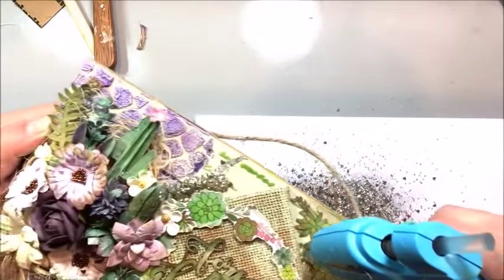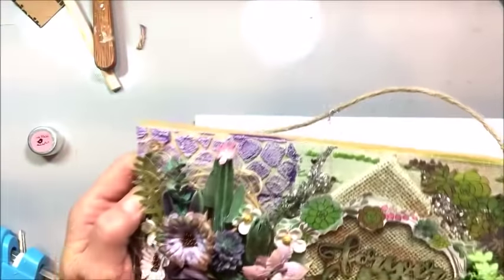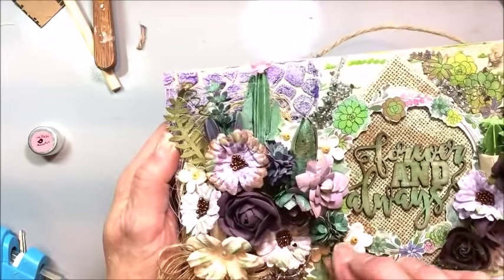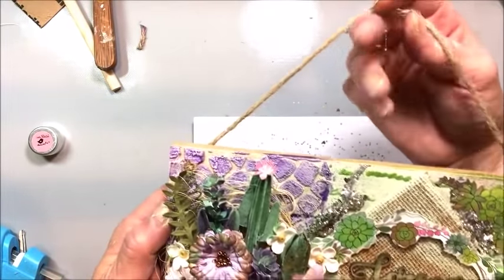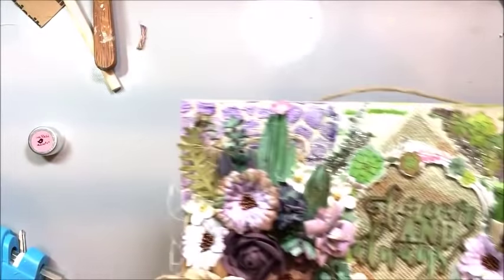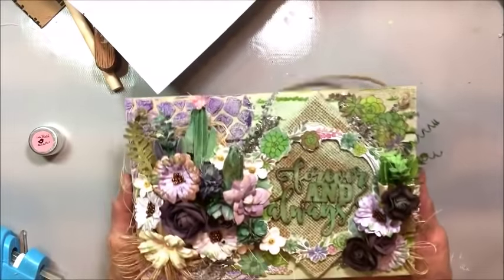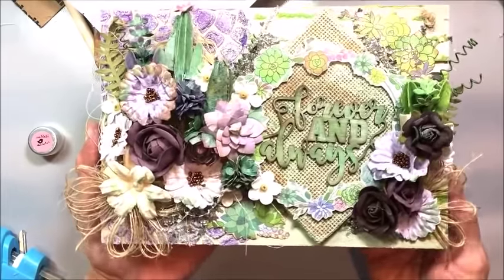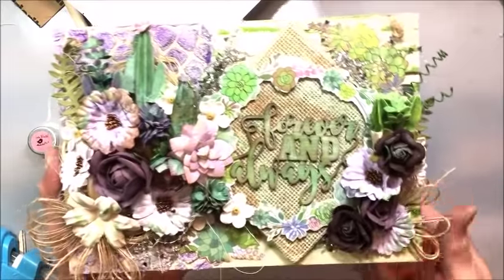You can see how fun this is — to take a sort of okay wooden piece that you find at the craft store and turn it into a really beautiful home decor wall hanging. I just added the thread that it came with back through the top, and I think that's perfect. I don't think we need to do anything else. Thank you so much for joining me — I hope I've shared some tips and tricks and ideas that you can use in your own crafty adventures. I'd love to hear from you in the comments section below. Now I am going to go get my craft on — bye!